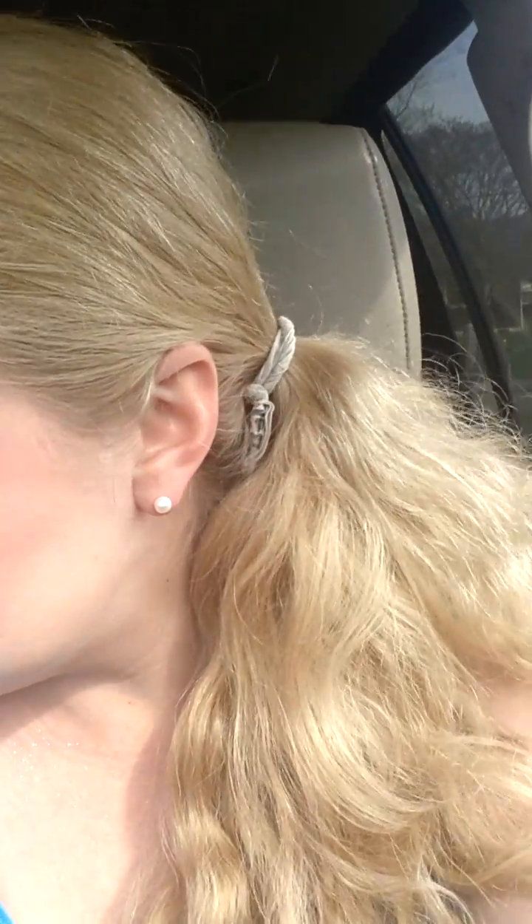Maybe I could add gloss to it or something. Let me see if I can find some gloss to go over this. I'm just going to apply some gloss to see if it might help, but don't waste your dollar on these, please — because look at this.